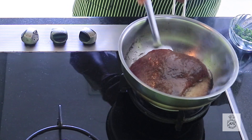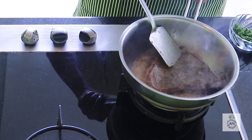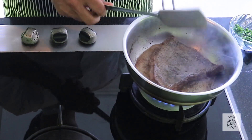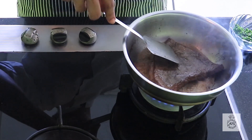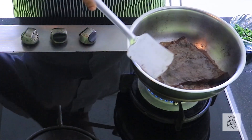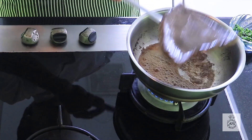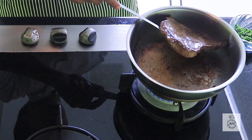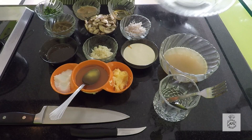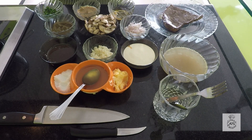We will flip the steak now and cook this side for a minute or so. Once this is done, we will take the steak out and let it rest for a minute or so.